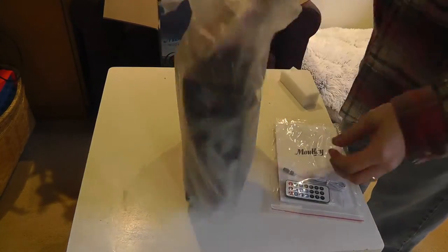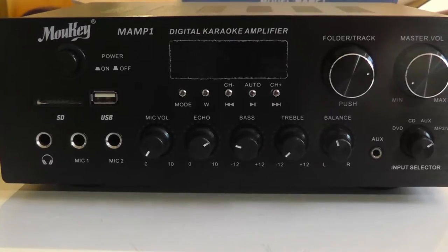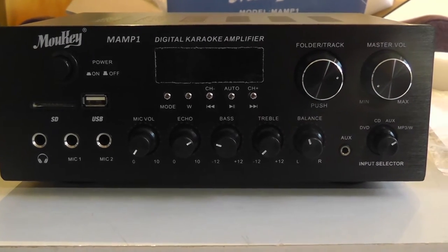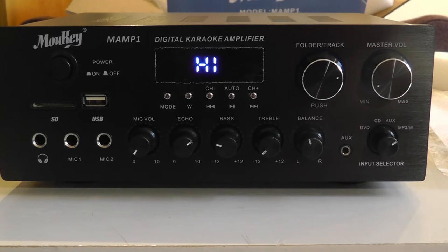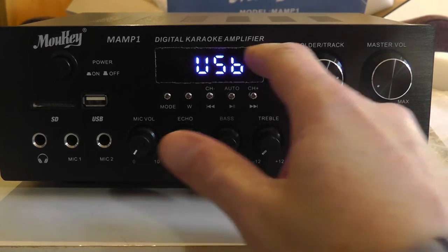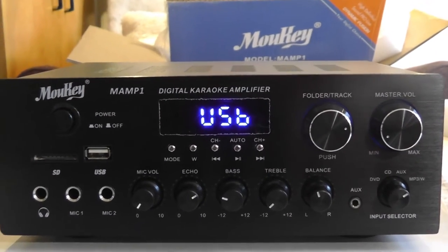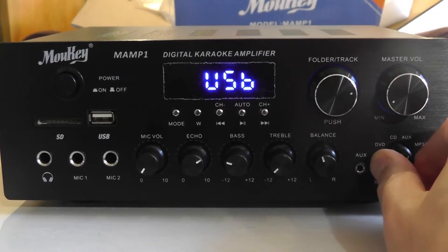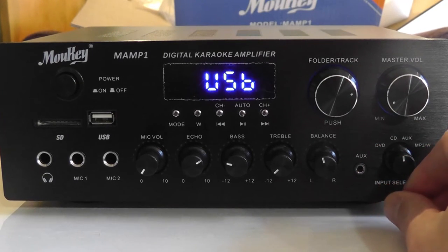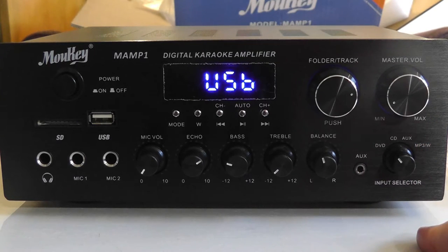Just the basics: a remote, the unit, and instructions. This is the front of the Moukey Mamp 1, and you can see it's got a lot going on — two mic inputs, it says 'high' when you turn it on, and it defaults to the USB input. There's a little piece of plastic that peels off. You've got a headphone input, two mics, mic volume, echo, bass, treble, and balance. The input selector changes inputs but doesn't change the front display — it always says USB.